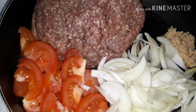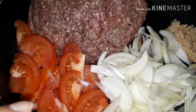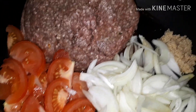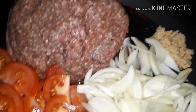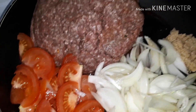In the pot I have one and a half pounds of minced beef, two small sized tomatoes sliced, one large onion sliced, one tablespoon of minced garlic, and a quarter cup of oil. I'm going to add all the spices into this mix.